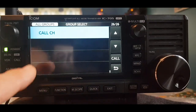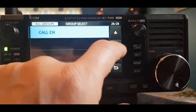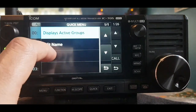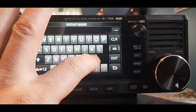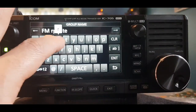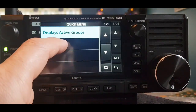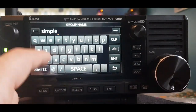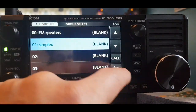I worked it out. When you first turn this radio on it goes straight to Core Channel, so just go down one with the arrow and you're on your groups. There's a group called Blank 00 — hold your finger on it, click Edit Name, and call it FM Repeaters. Click Enter. Then go to the next one, click Edit Name, and call it Simplex. You get the idea — we've created two groups.